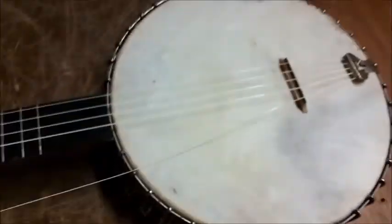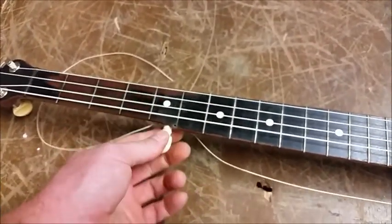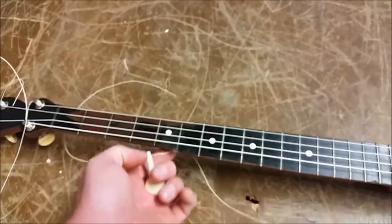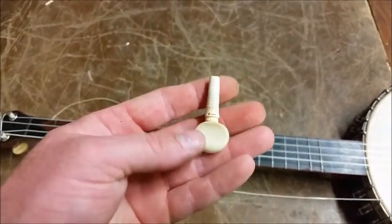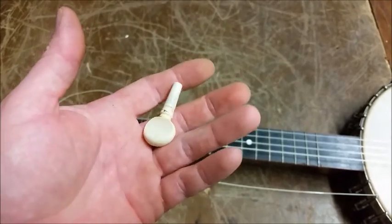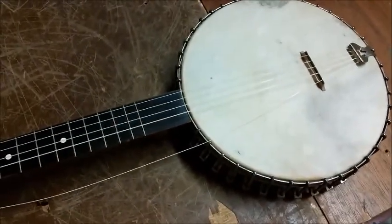Additionally, the fifth string friction peg is slipping. It was slick plastic on the inside, and I did sand it out some to rough it up and it's a lot better. I'm gonna try chalking it and see if that'll work. Anyway, that's where I'm at — I will show you how these items come out.